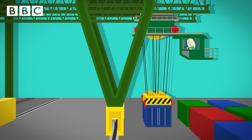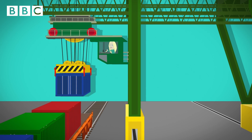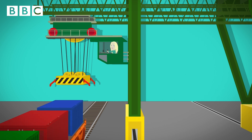Then the driver moves a joystick to wind up the steel ropes and the shipping container moves across and along the track. The driver presses another button and the steel ropes unwind. The shipping container is lowered safely onto the rail carts, ready to move onto the next place.